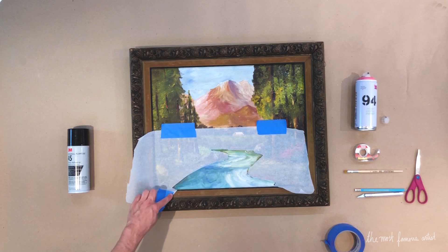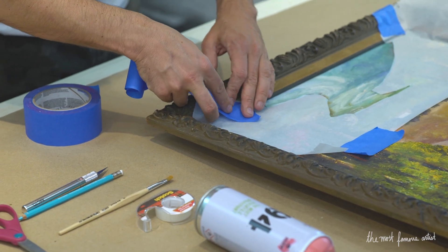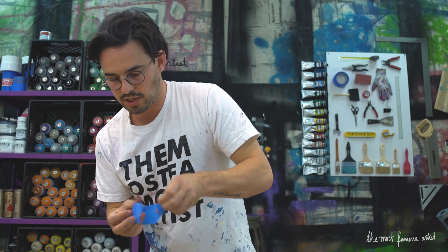What we want is the rock to kind of come around this corner and the pink to come out over the canvas. We'll apply the same logic over here. This will be a nice one. I'm going to apply a little bit more blue tape to mask off this zone.